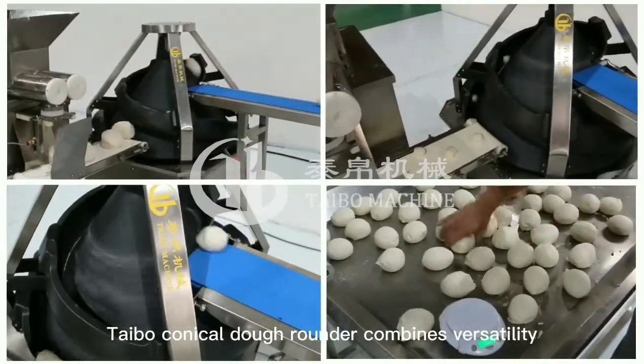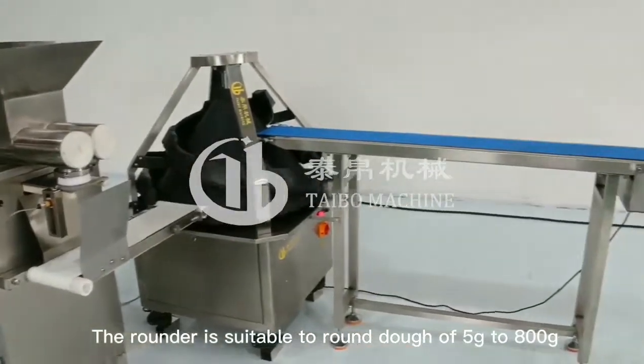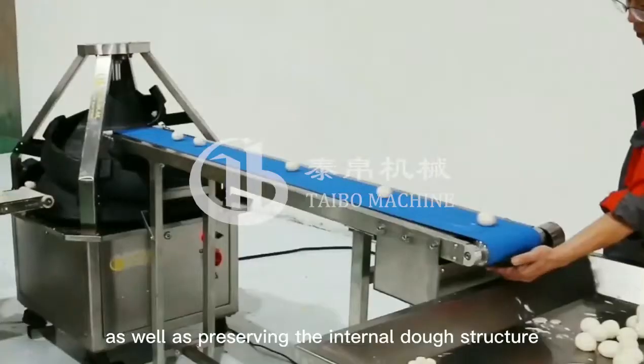The Tybo Conical Dough Rounder combines versatility with high efficiency. The rounder is suitable to round dough of 5 grams to 800 grams, as well as preserving the internal dough structure.